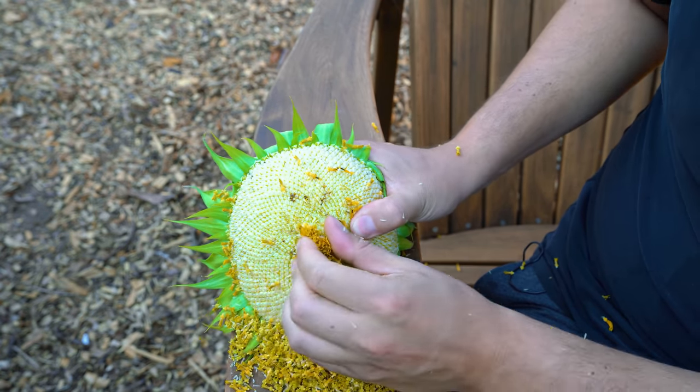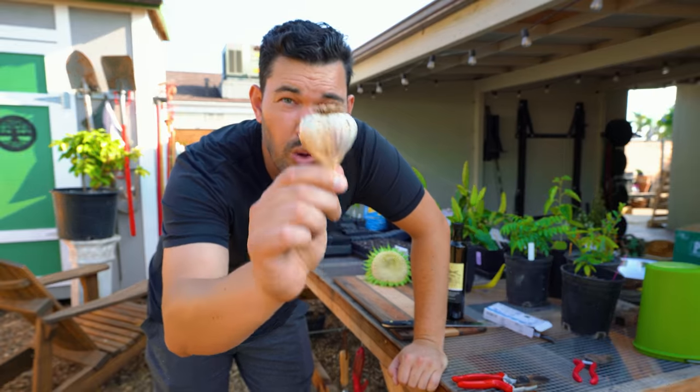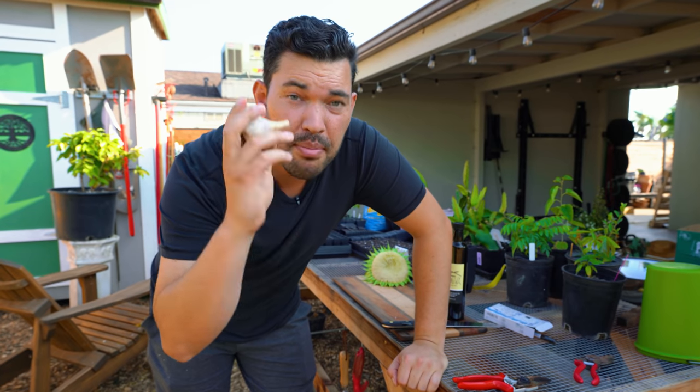This middle section can sometimes be a little bit trickier to get off because the seeds tend to be smaller in that interior. But once this is off, we'll give it a quick little brush and then we're good to season it up. Homegrown seasonings are going on top for the most part.